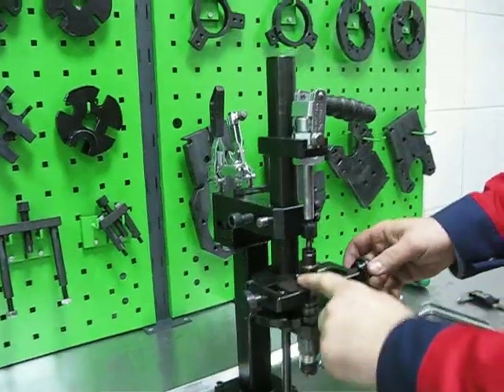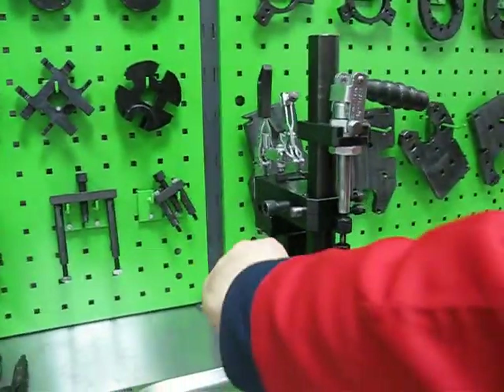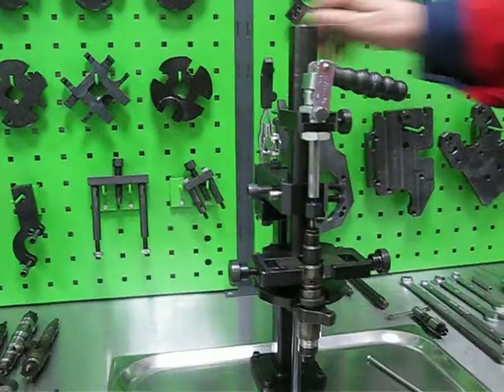And same procedure: touch the body with the flat jaw and fix the body with the triangle jaw. Now it's fixed.